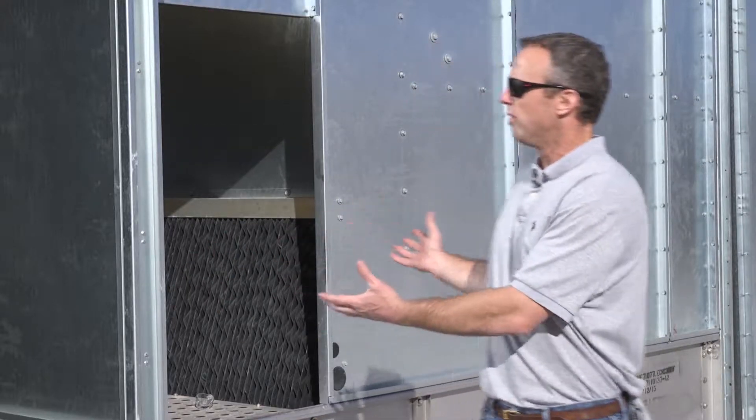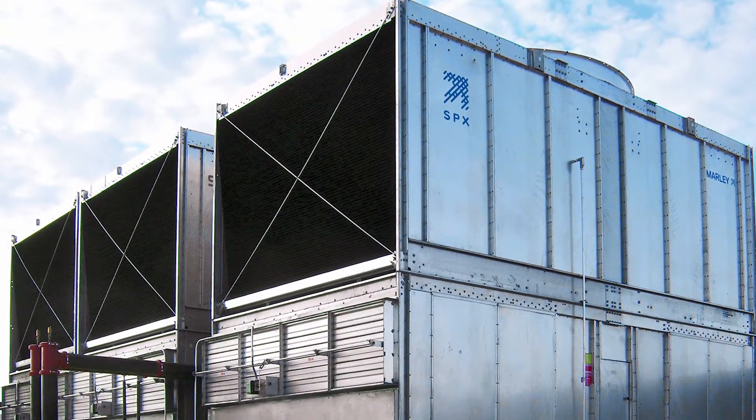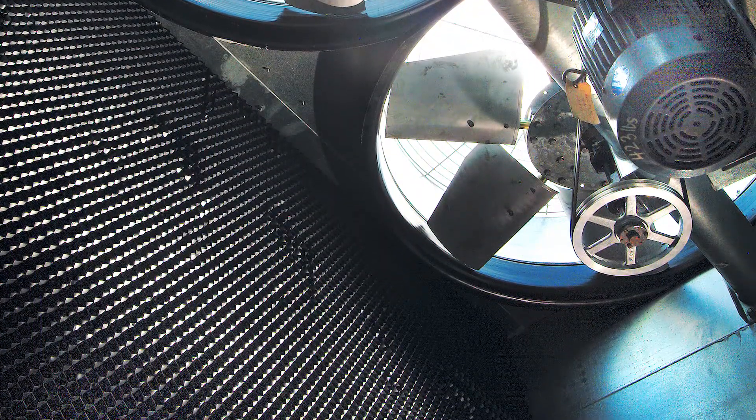What you're seeing here is a bottom module and a top module that comprise the fluid cooler. The bottom module has coils similar to what you'd find in the traditional fluid cooler. The top module has cross flow fill like you would find in our NC cross flow cooling tower.